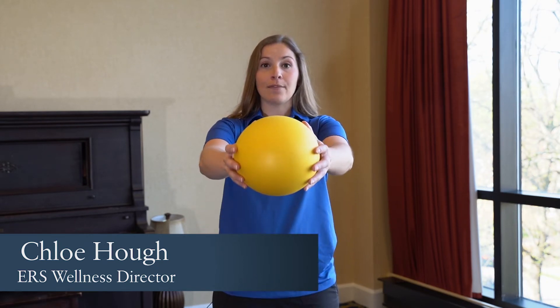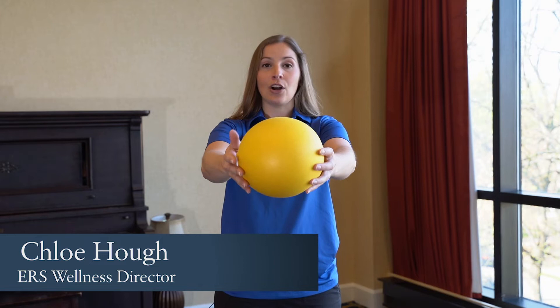All you need is a light object. I'm using the squishy ball, but if you have a pillow at home, you can use that as well. We're going to do some rotation, so make sure you've got some space around you. Take that object, start with it down by your lap. You're going to do a forward raise, so take it up front — shoulder height is all you need to go.